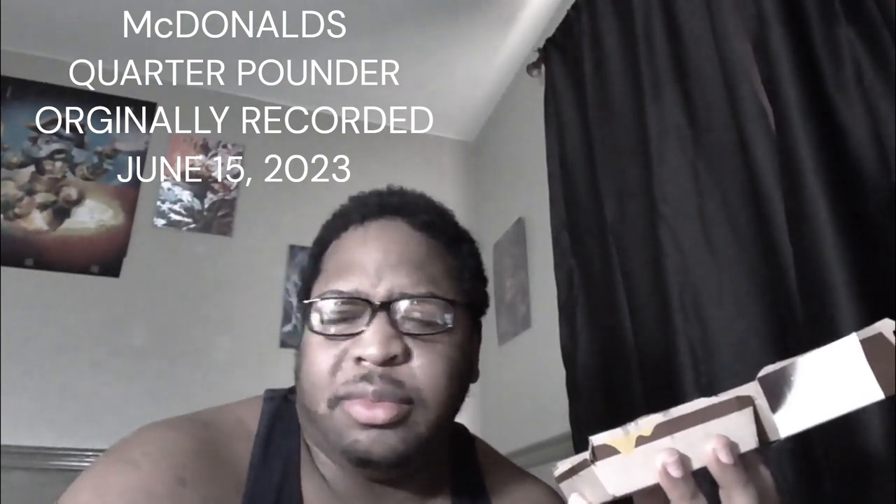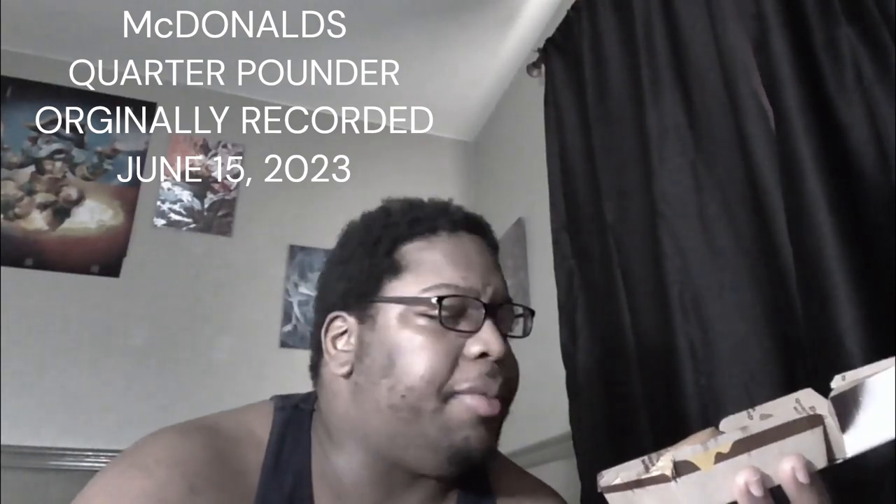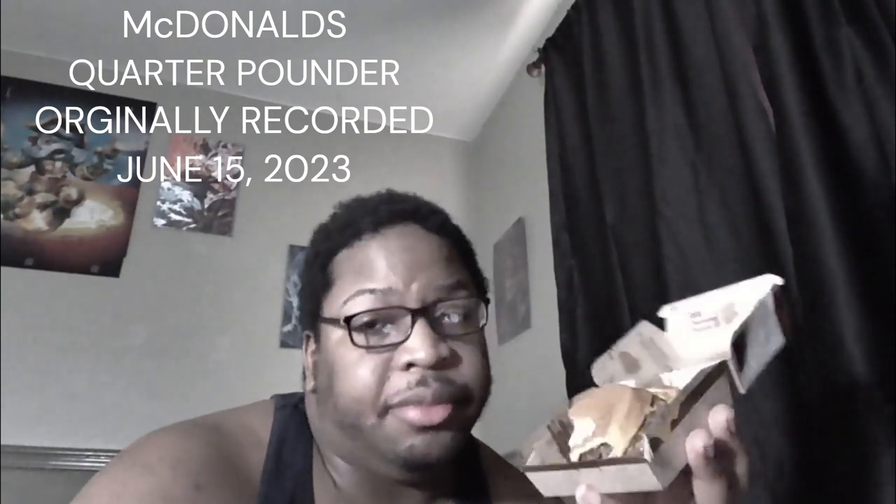That's my review of McDonald's that I haven't had in 20 years. I'm not trying anything else from there — it was just a fun video to go back and try something I haven't tried in a long time. Thank you guys for watching, peace. Remember: be humble in victory, be gracious in defeat, but show no mercy to food.